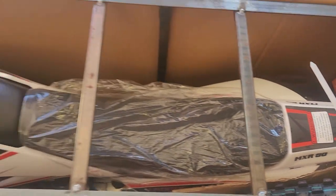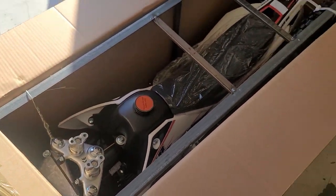Oh, that looks like a beast. Let's get it out and see what it looks like.